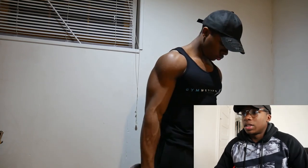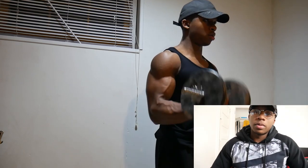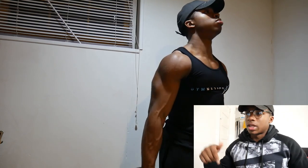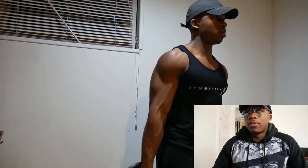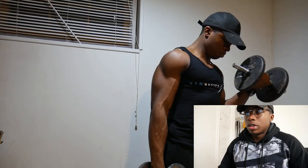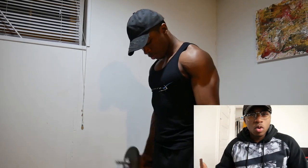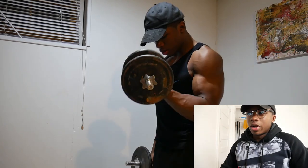I just started with some basic curls, nothing fancy, just to get warmed up. I did four sets of everything — the full workout description will be inside the description. I always like to start off with this movement because I feel like it's a nice little warm-up for biceps. You can't go wrong with some regular dumbbell curls.